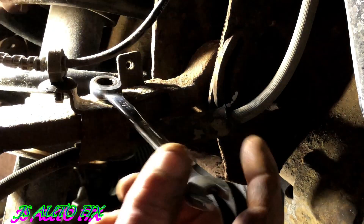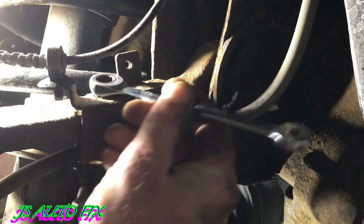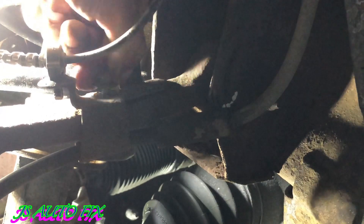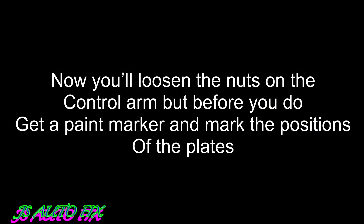Now I'm going to go ahead and pull the bracket off that's on top of the control arm — that holds the ABS wire and the brake hose. It's a 10 millimeter bolt; I used a ratchet wrench, just one bolt on that.